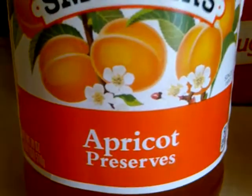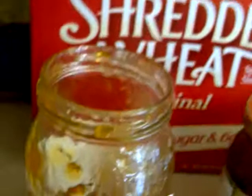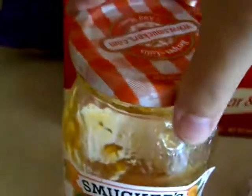Now let's move on to the apricot preserves. By the way, the reason why I'm only trying simple foods like jam and cereal is because I'm very picky, so I only want to try things that are not very unique and stuff. Mmm. It's okay. I never really liked apricot jam that much. I would use it if it was the only kind of jam I had, but I'm probably going to be using the raspberry jam some more.